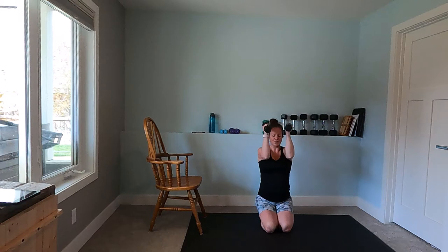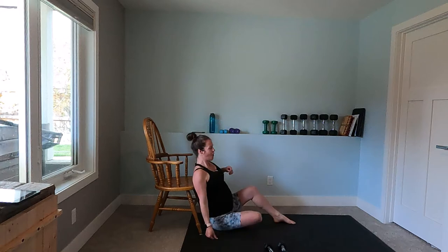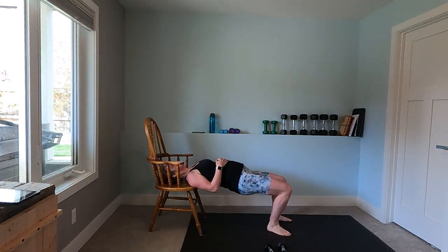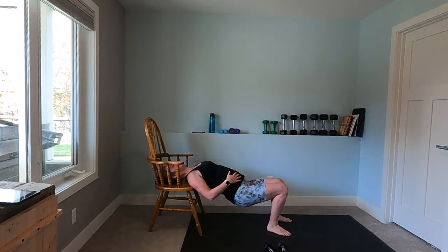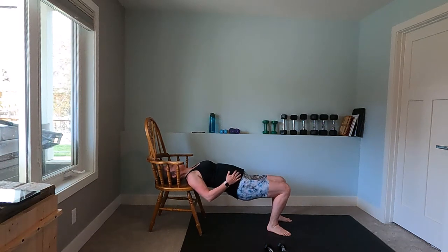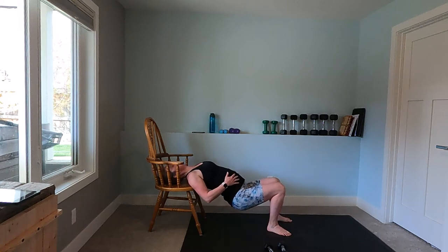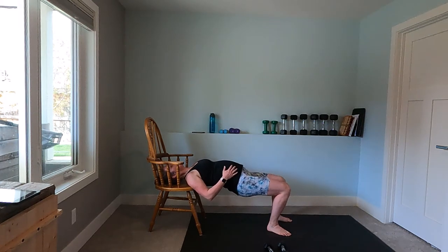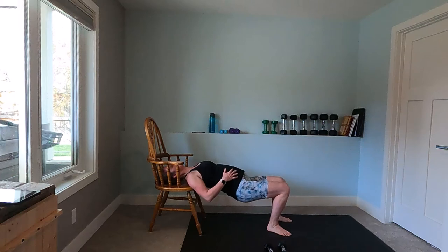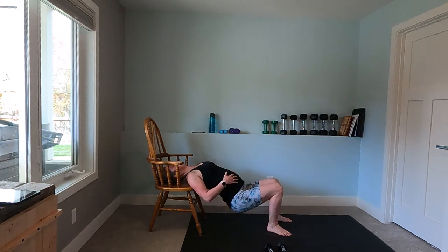We're going to lay with our head and shoulders on the chair, push those glutes up and release, up and release. Breathing out as you come up, in as you go down, squeezing the glutes to push you up, and using your adductor muscles — that's your inner thighs — to push those knees towards each other. Keeping your core nice and tight, zipping up and in.